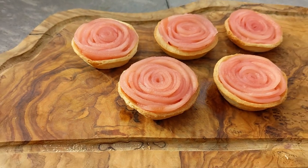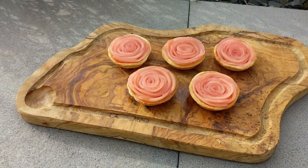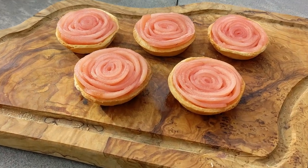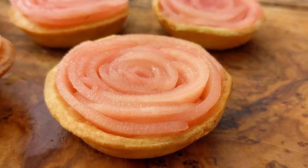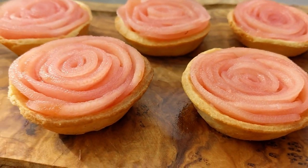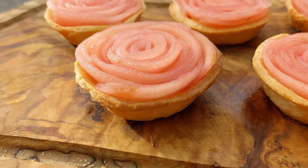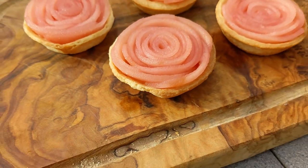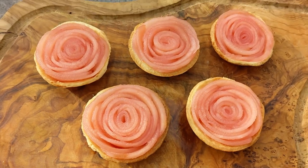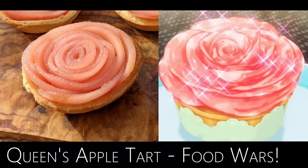It was another sunny day so we've got some nice shots there. Though I won't be making this recipe regularly, it was a nice one to do as a one-off. The thin pastry case is essential — it's very delicate, and with the apples on the inside you don't want a thick pastry case, so trying to get it around the four millimeter mark is quite important. Overall I think I did a good job of replicating the Queen's Apple Tart from Food Wars — let me know what you all thought in the comments. Thank you very much for watching and I'll see you next time!